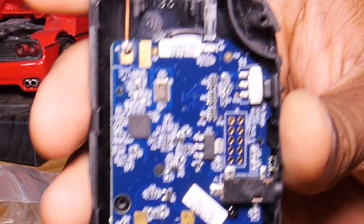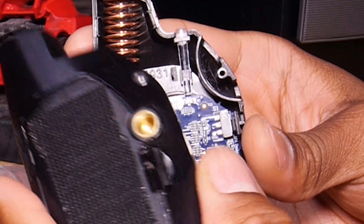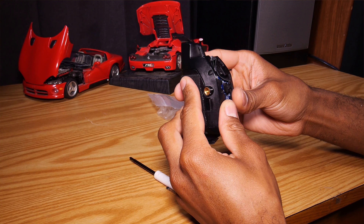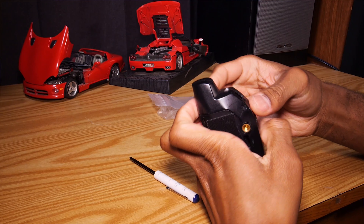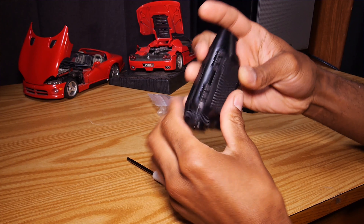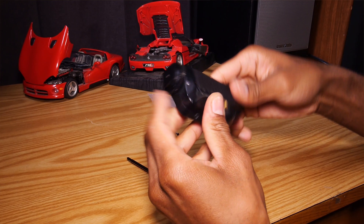If you need to, you can tighten your new hot shoe mount to keep it in place, but you're going to have to loosen it just a little bit to get the other side on. Once you loosen it just a little bit, you can get the other side right into place — that's pretty much it. Now it's time to reinstall your Pocket Wizard. You just close it like a door, put it back together, and that's it — you have a newly working Pocket Wizard for less than half the price.